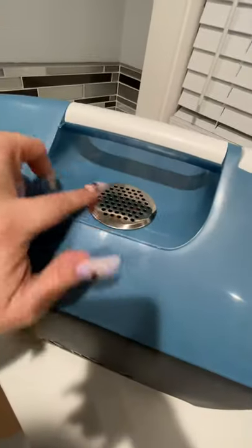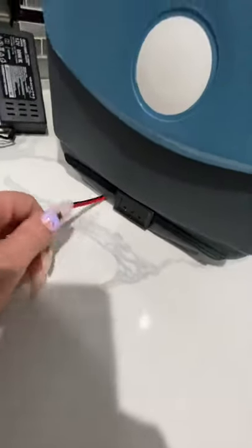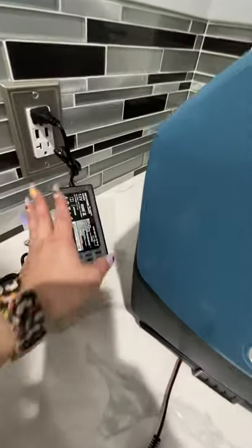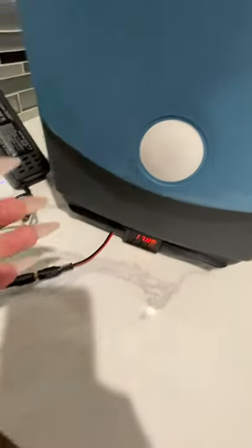It does have an air vent here, and it also has a digital temperature monitor. I went ahead and did this a little bit ahead of time because of my long nails. It is turned on and it's working — let's go ahead and give this a plug, and as you can see, I did it with one hand — so simple.